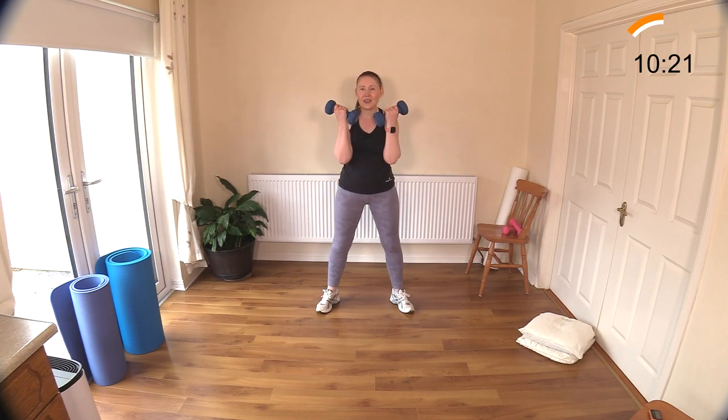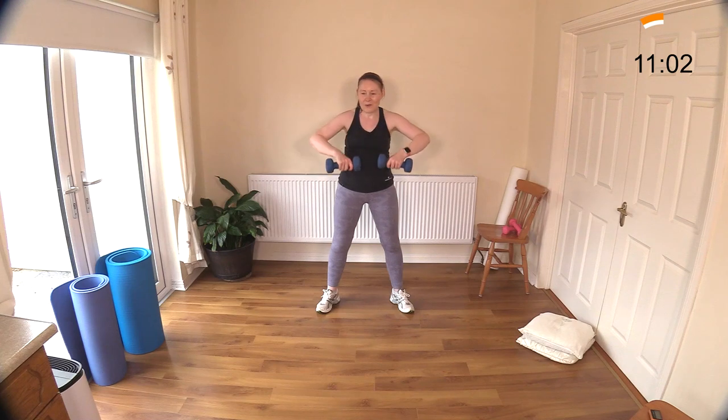Two moves left after this - upright row and bicep curl. Upright row, then curling those arms - a lovely upper body exercise. We're hitting the biceps with the curl, then we rotate the weights for the upright row, hitting those posture muscles - traps and rhomboids in your upper back and shoulder region. Fitting a lot into a short amount of time. It's very warm here - we're not used to this heat, which makes exercising very challenging.